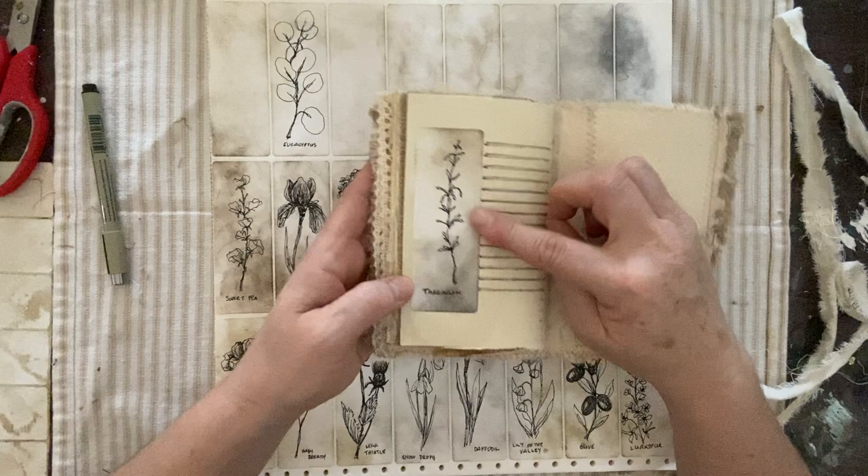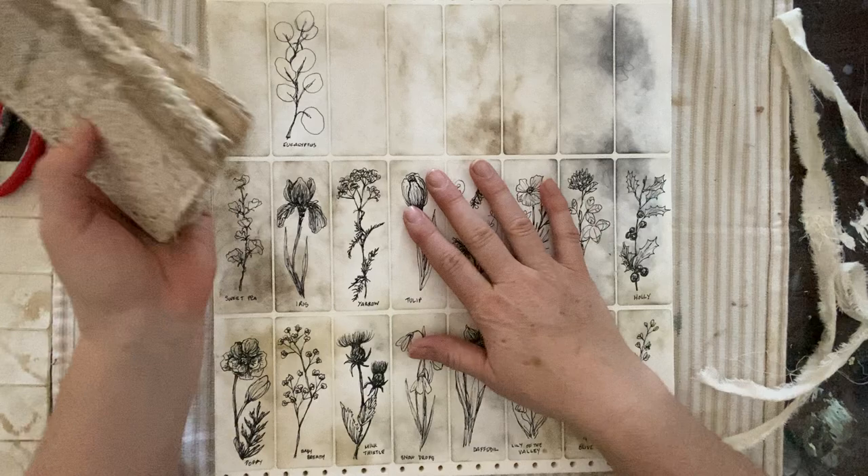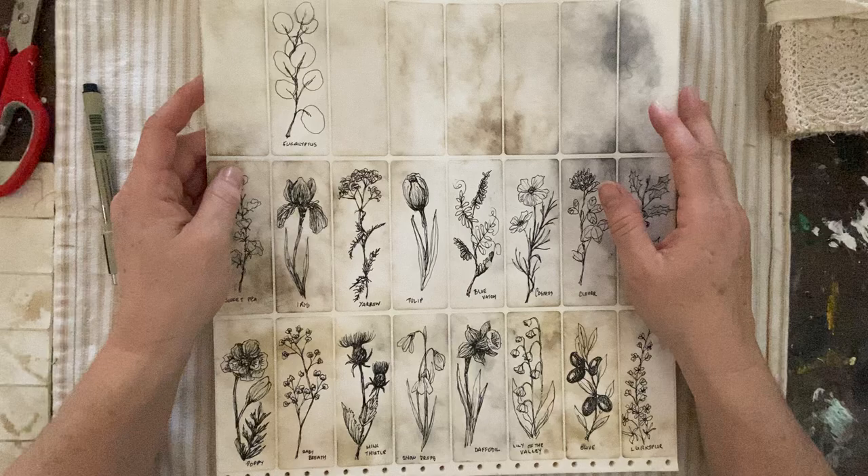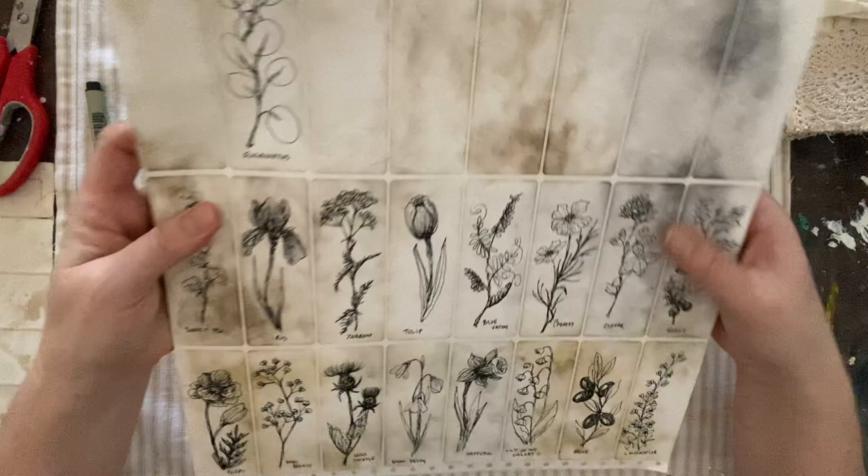I won't go into the book too much today, but I wanted to show you what we're going to work on — I think they're really quite charming. What's nice is you can mass produce them relatively quickly when you're in a sketchy kind of mood. I thought it would be fun to show you how nice and easy and loose these sketches can be.